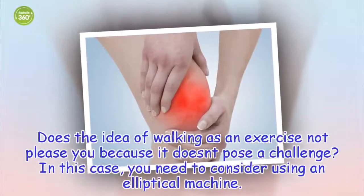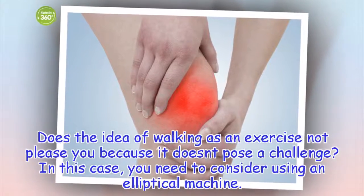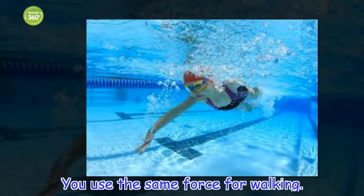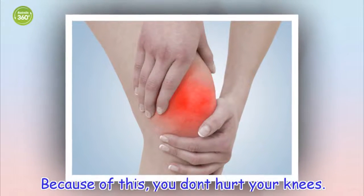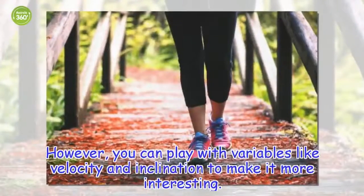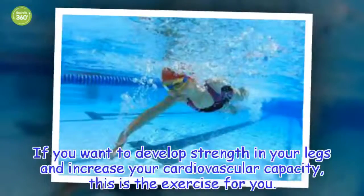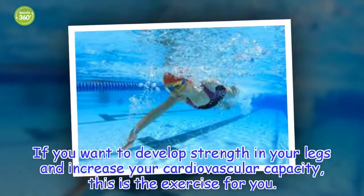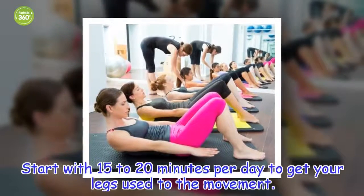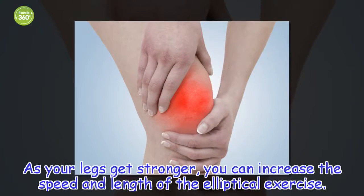Does the idea of walking as an exercise not please you because it doesn't pose a challenge? In this case, you need to consider using an elliptical machine. You use the same force as walking, so you don't hurt your knees. However, you can play with variables like velocity and inclination to make it more interesting. If you want to develop strength in your legs and increase your cardiovascular capacity, this is the exercise for you. Start with 15 to 20 minutes per day to get your legs used to the movement. As your legs get stronger, you can increase the speed and length of the elliptical exercise.